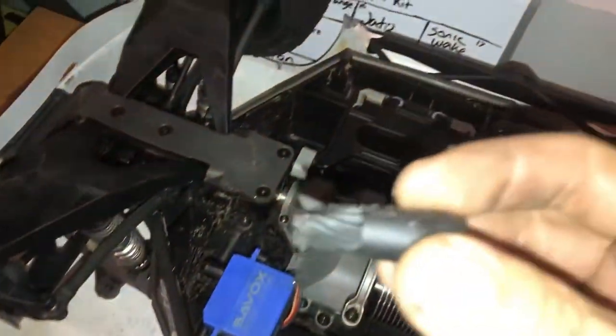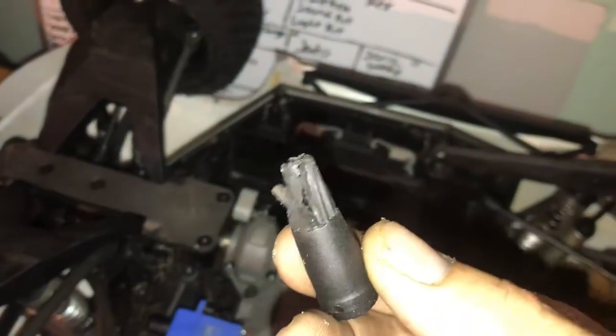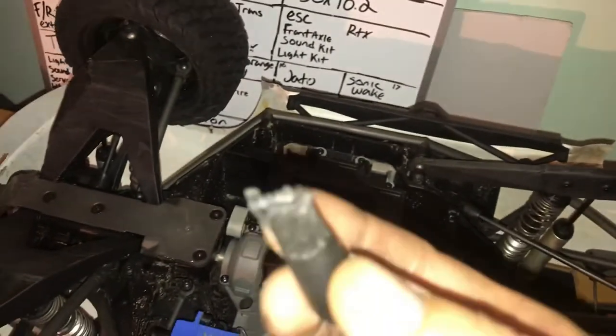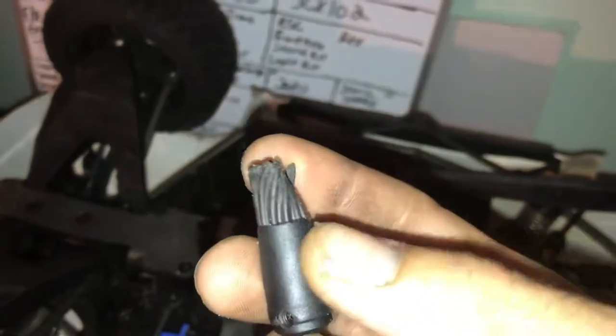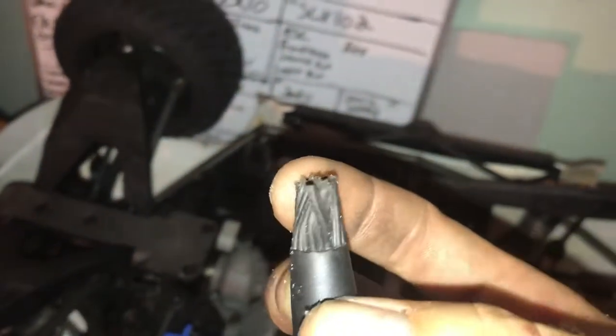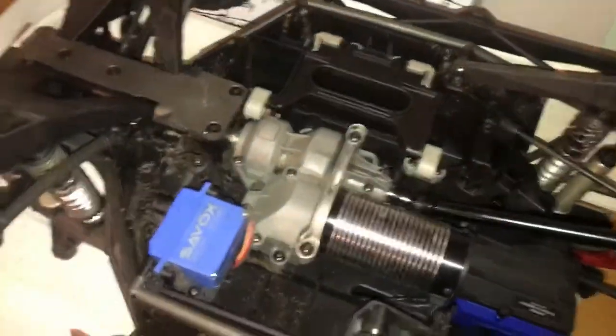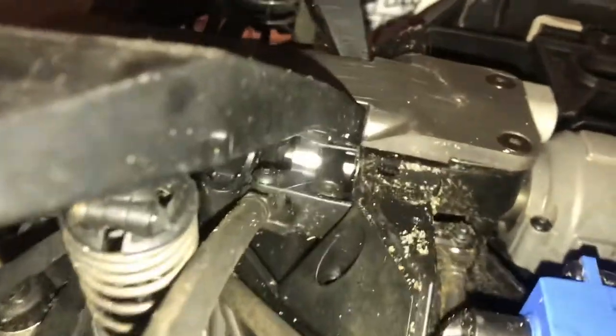Everything works and it has no noise, it's super smooth. This is the original plastic one that I had removed, so you can see that thing is pretty broken — that thing got messed up. Hopefully this hardened steel dog bone won't.